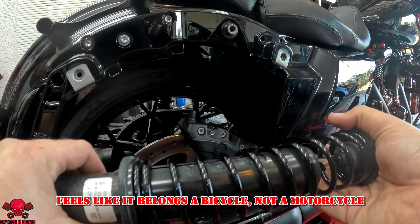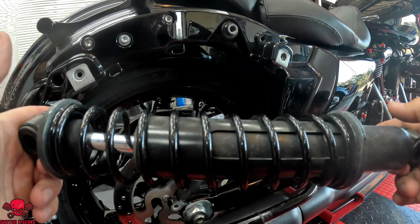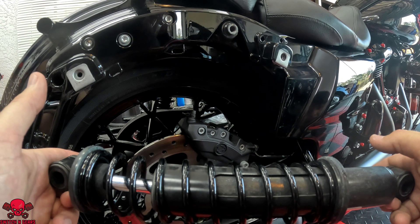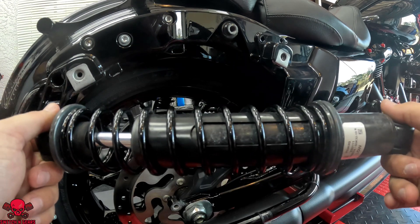Really wish you guys could feel this one — this is garbage. These are 11 inches, so this is going to be quite a height gain and a better quality ride. Let's ditch this garbage and get the other one on.